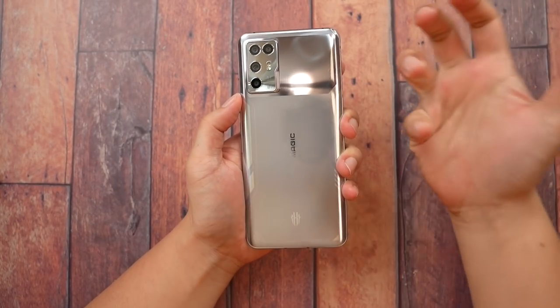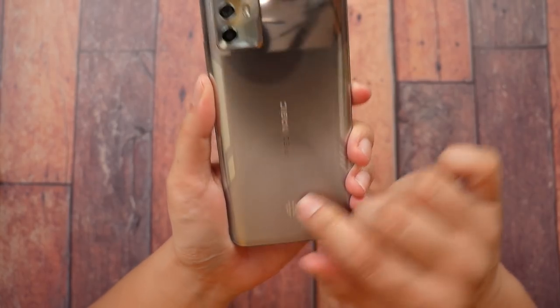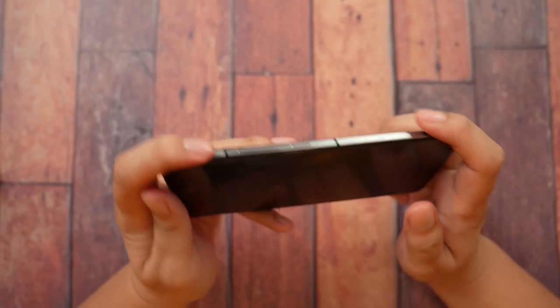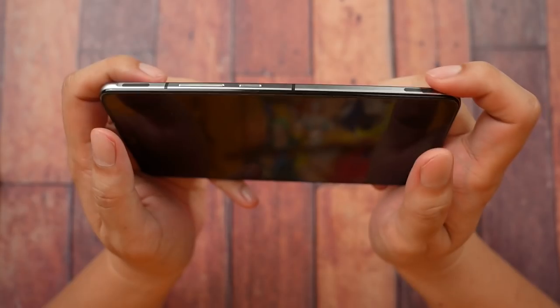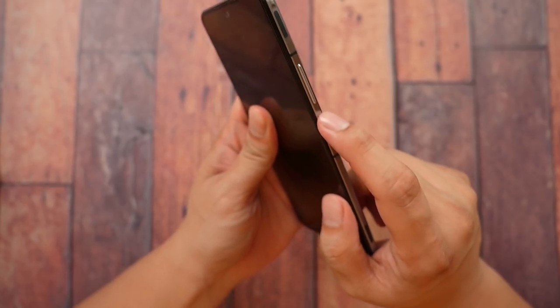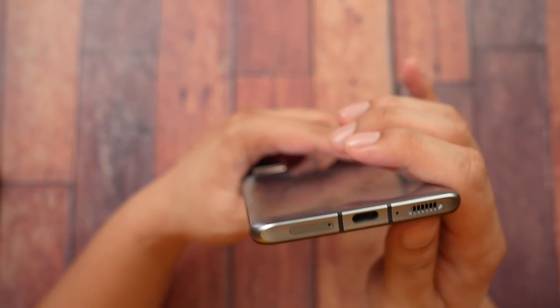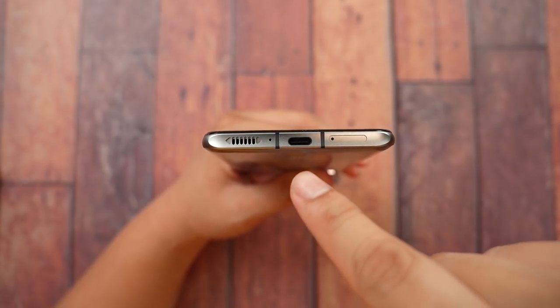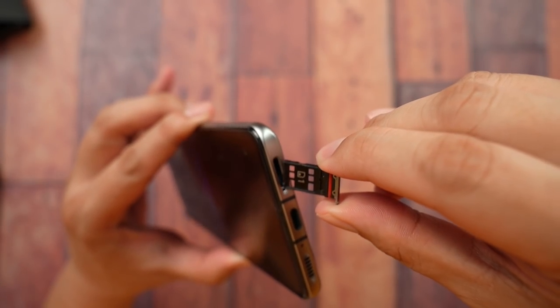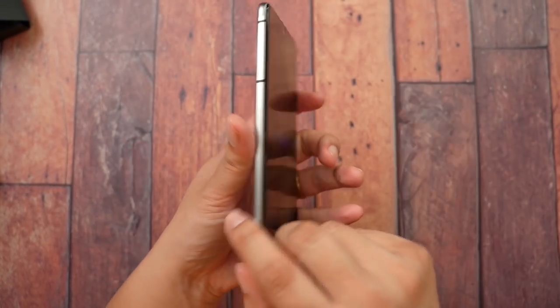Does it have RGB lighting? Nope, it does not — this is just print, nothing too high-tech at the back. On the sides, we do get a pair of shoulder buttons, which is good news — it's still a gaming phone. However, it looks like these are just haptic feedback based on vibration, not a real physical press. On the right side, we get the power button and the volume rocker. On the left side, there are antenna bands. At the top, a microphone. At the bottom, the loudspeaker, another microphone, the USB Type-C port, and the SIM tray — dual nano SIM only, no microSD card slot. Both SIM card slots support 5G. Also note: there are no ventilation holes on this phone, unlike the Red Magic 6, which is something to consider if you're choosing between the two.